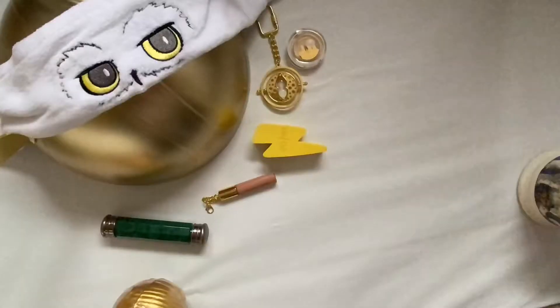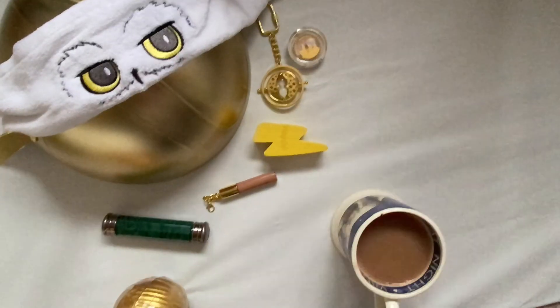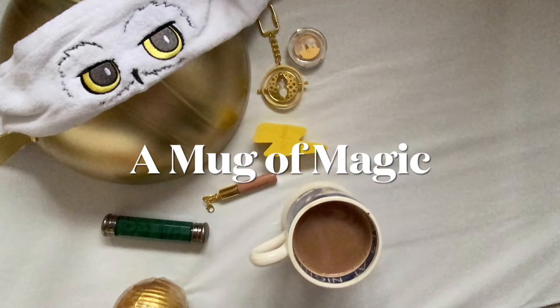Hi everyone, welcome back to my channel where today we are unboxing a giant snitch. We are doing a massive unboxing today — this is a giant cosmetic snitch from Boots UK. I'll pop a link in the description; this product retails for £50, so I'm hoping that the items inside are going to be worth it.